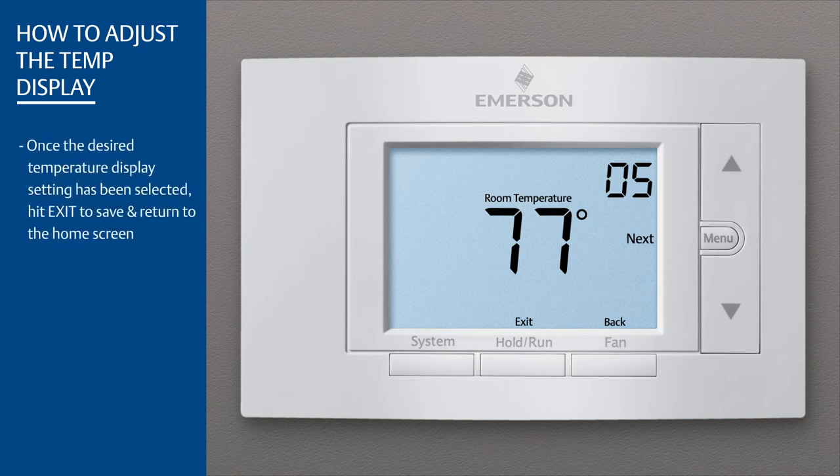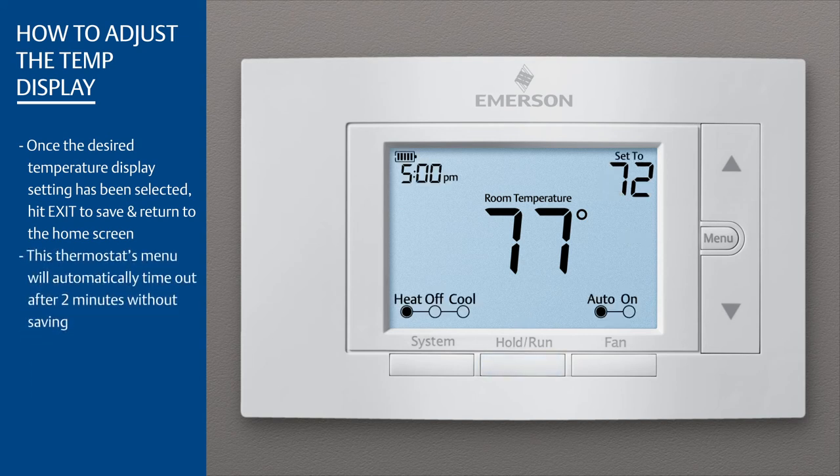Once the desired temperature display setting has been selected, hit Exit to save and return to the home screen. This thermostat's menu will automatically time out after 2 minutes without saving.